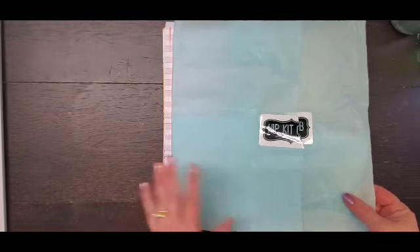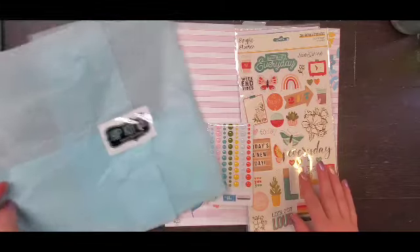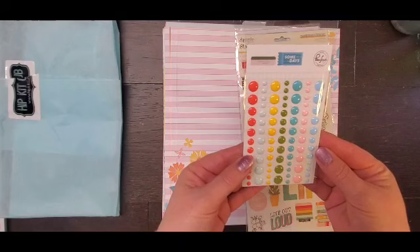So I got my Hip Kit Club kit. I did take it out of the package and remove the tissue paper. I only get the main kit.